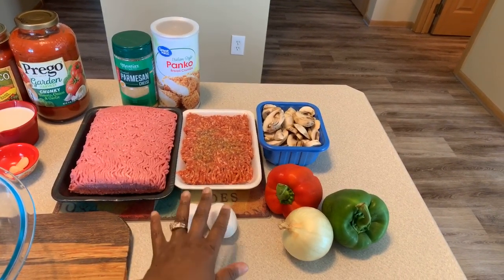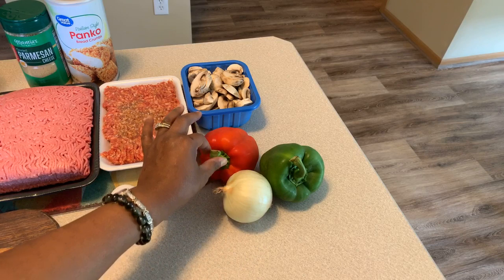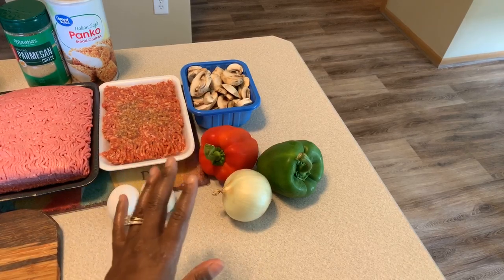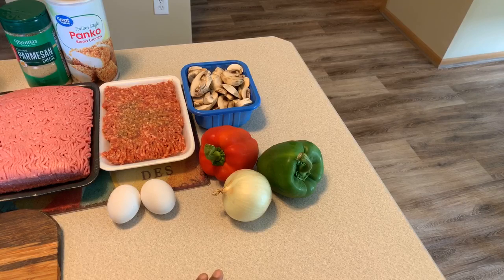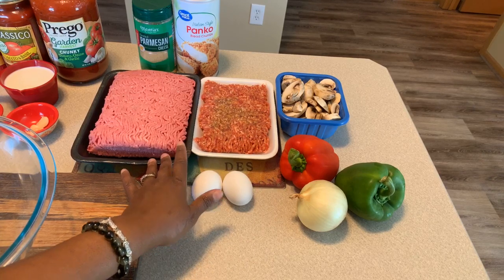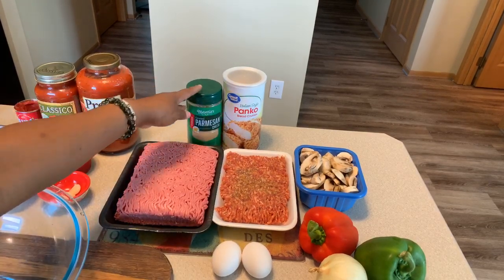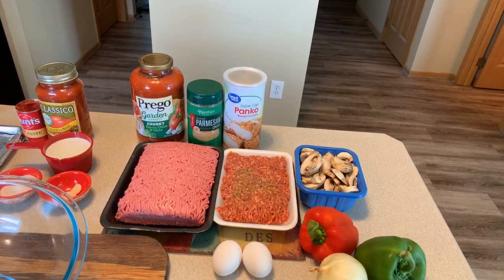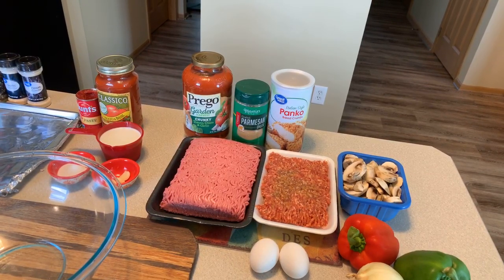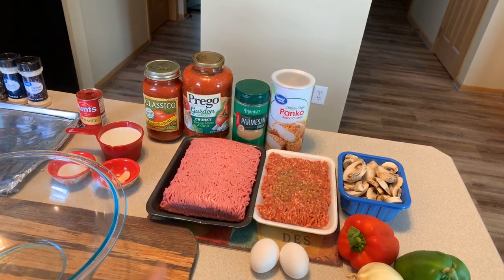Here's what you're going to need. We have two large eggs — you can use medium size if you'd like. We have a medium-sized onion, a medium-sized red bell pepper, and a medium-sized green bell pepper. I have fresh mushrooms that I've washed off — always wash your mushrooms. I have sweet Italian sausage and ground beef 80/20. I also have Italian-style panko bread crumbs and parmesan cheese, and Prego garden harvest sauce, which is chunky with tomato, onion, and garlic. I also have tomato basil sauce — feel free to use any spaghetti sauce you like.